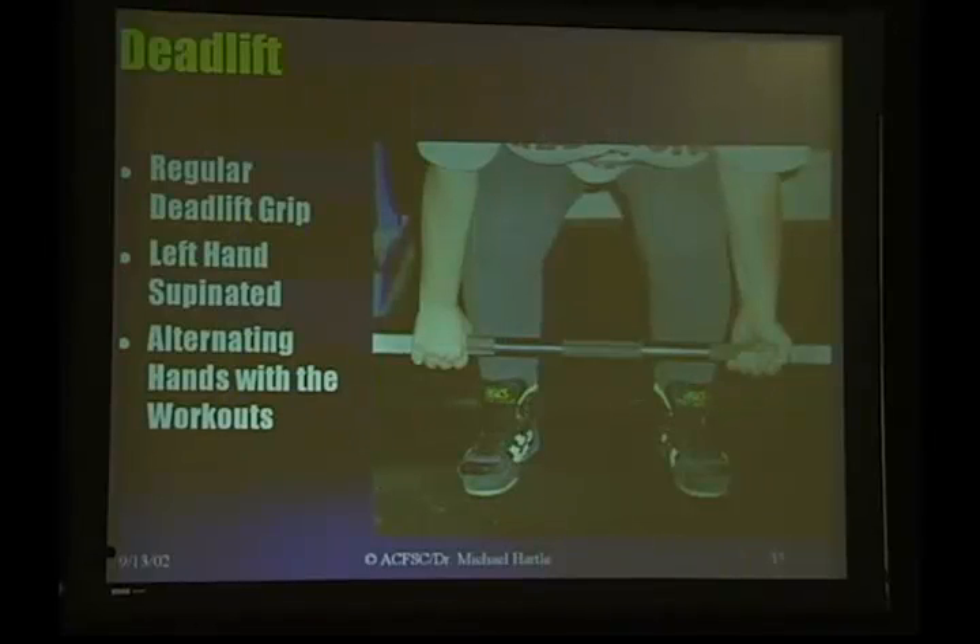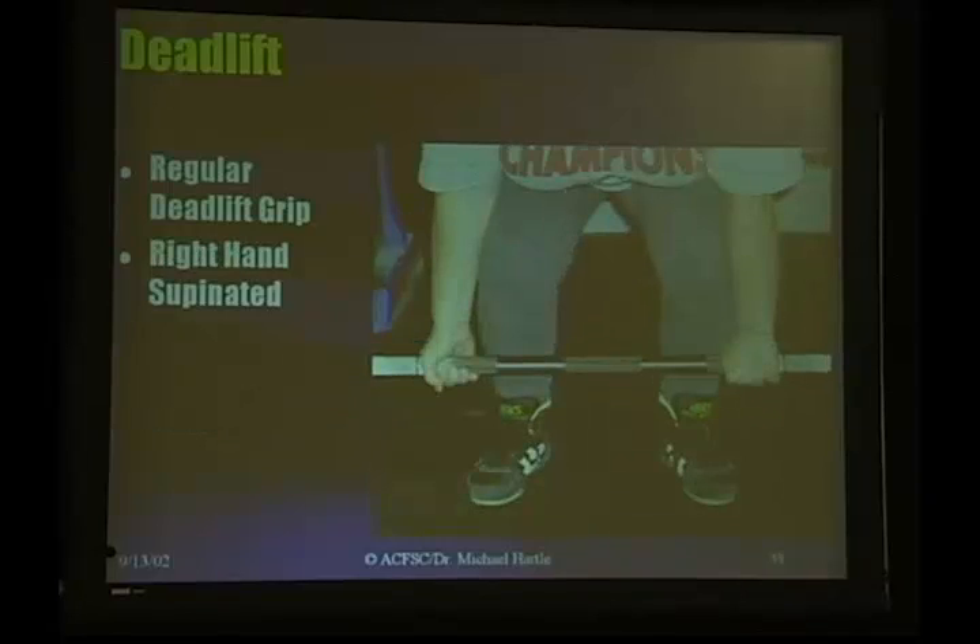Different types of grips — this is a regular deadlift grip. She has her left hand supinated here; your hand is reversed like that just because it helps hold the bar in that position. This is the right-handed version, same thing, just flipped hands.